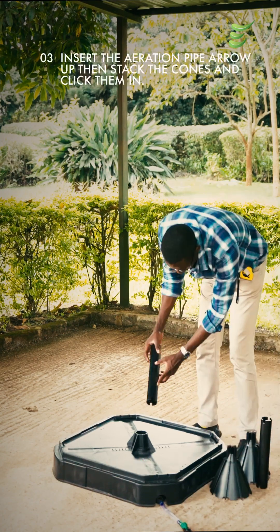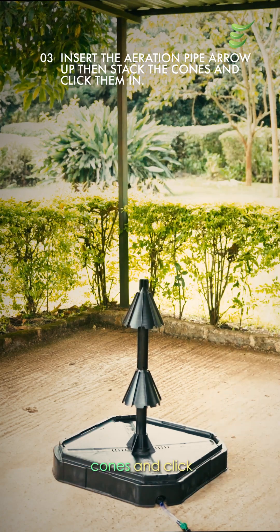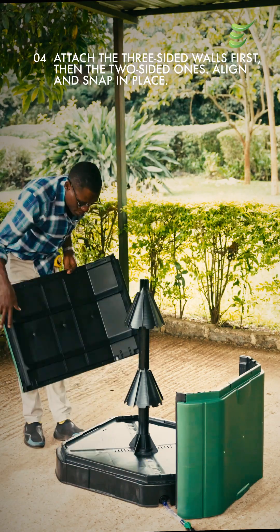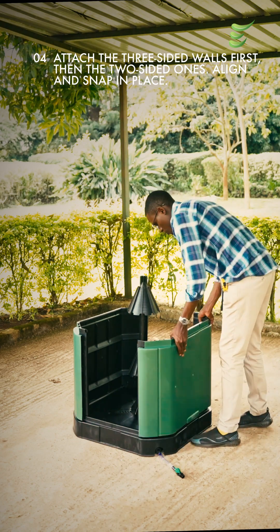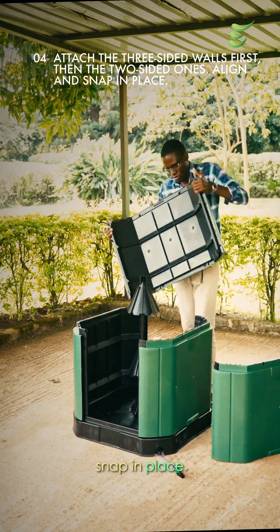Step 3: insert the aeration pipe, arrow up, then stack the cones and click them in. Step 4: attach the three-sided walls first, then the two-sided ones. Align and snap in place.